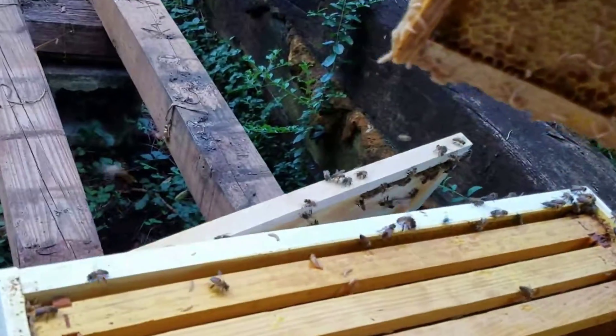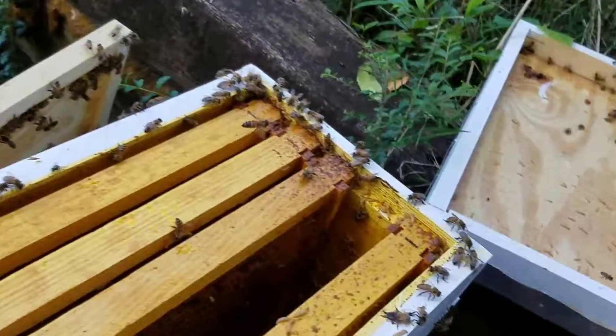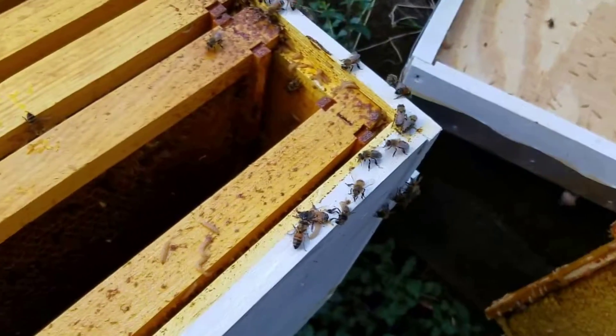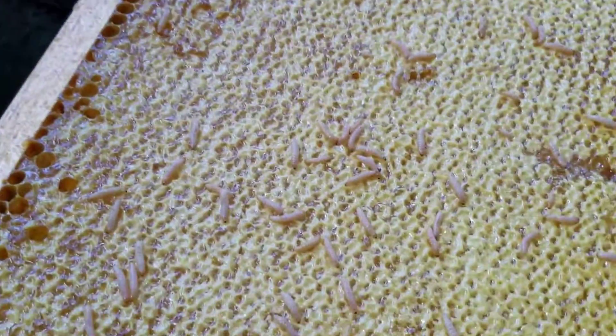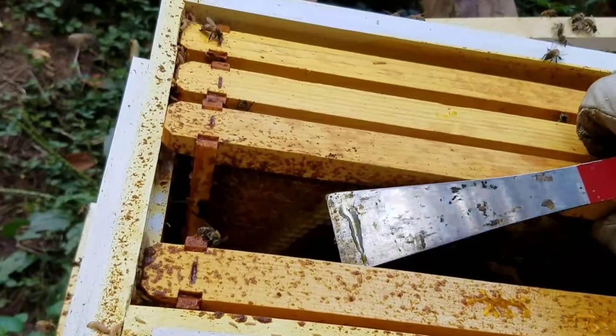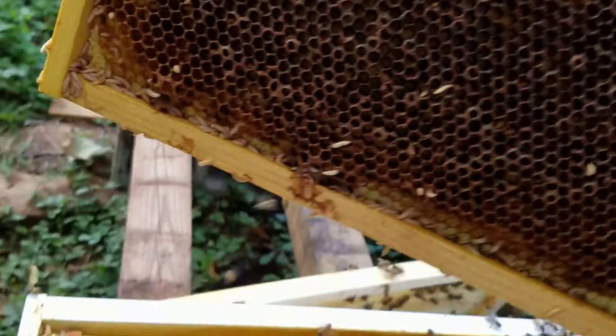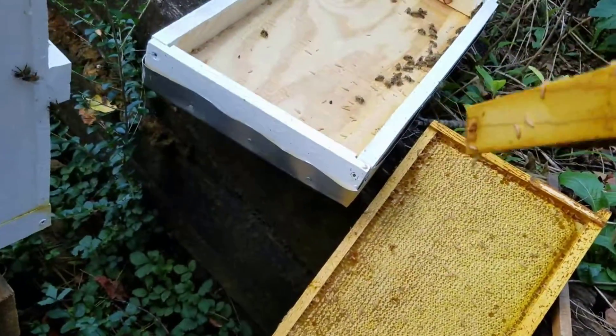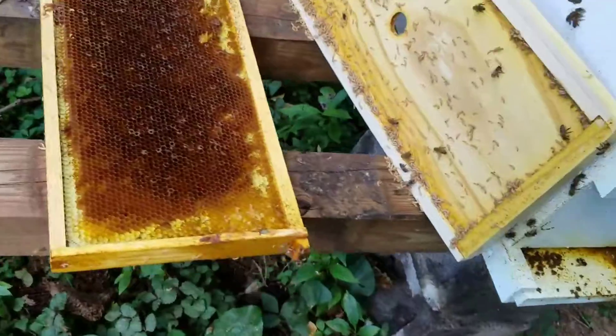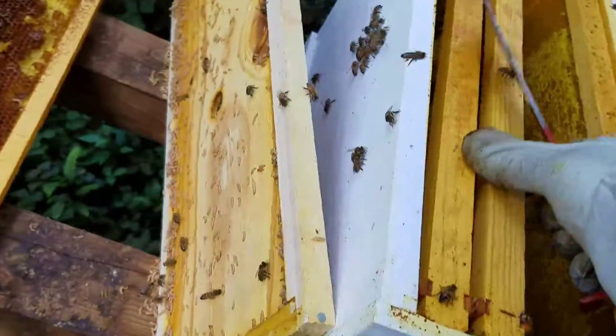It's just teeming with maggots. This is awful. This frame here was a whole frame solid of honey and as you can see it's being ruined. I guess I'll just lay these out to let the bees clean them up.